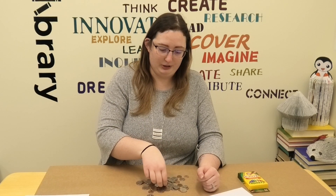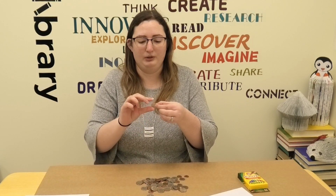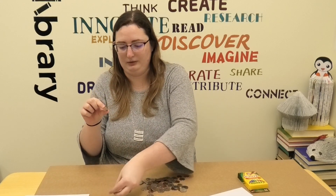Next is our dime, which is about the same size as a penny, so it's really tiny. Here it is compared to a penny — but on the dime is Franklin D. Roosevelt, not Theodore Roosevelt, Franklin D. Roosevelt, who is our 32nd president.